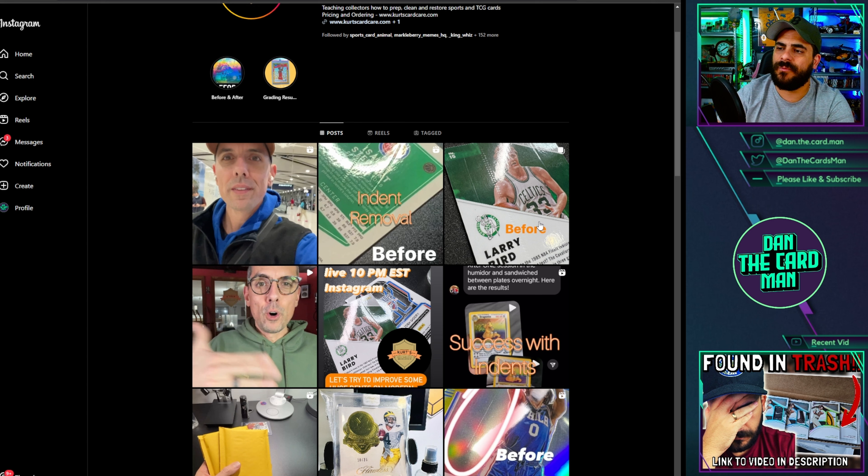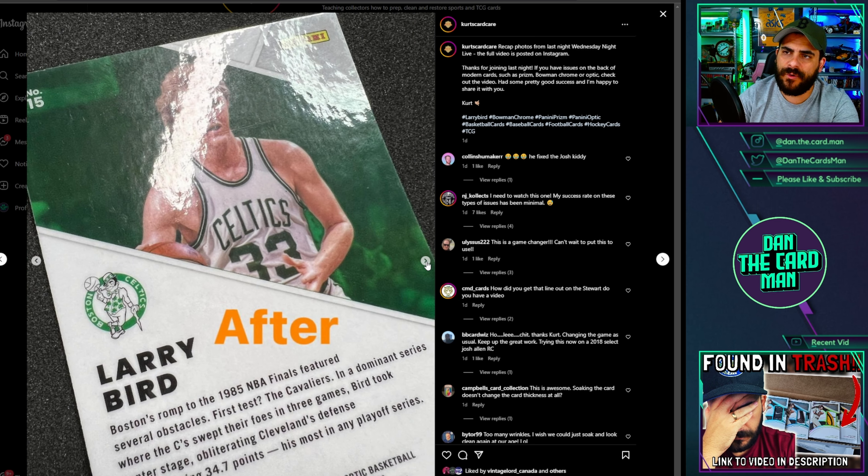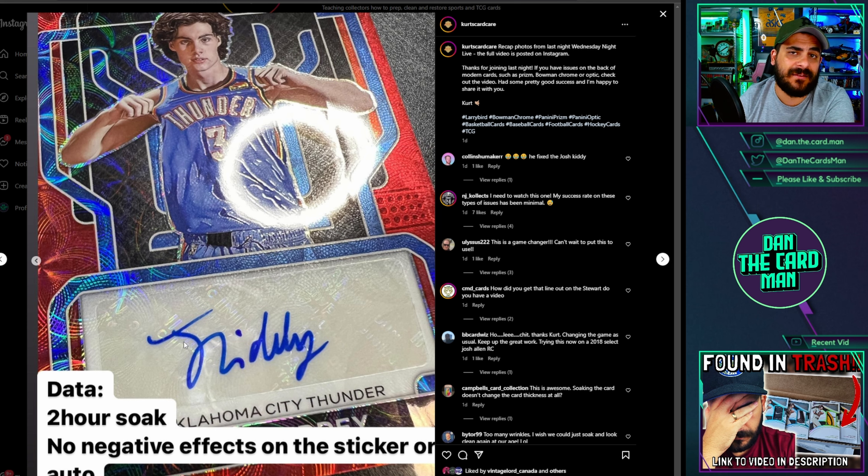What Kurt then went on and did was a few more attempts at trying to remove these dents. You can see there's a Larry Bird — they're all basically plastic cards like Prism and Spectra. There's a Prism Quinton Grimes, and the dents are basically disappearing, which is pretty wild. The last one is interesting because it's a Josh Giddey card number one — it's an autograph card. It says it's a two-hour soak with no negative effects on the sticker or the auto, which is pretty wild. The auto didn't disappear or anything like that. But again, would you be okay owning a card that's soaked in this liquid for two hours?